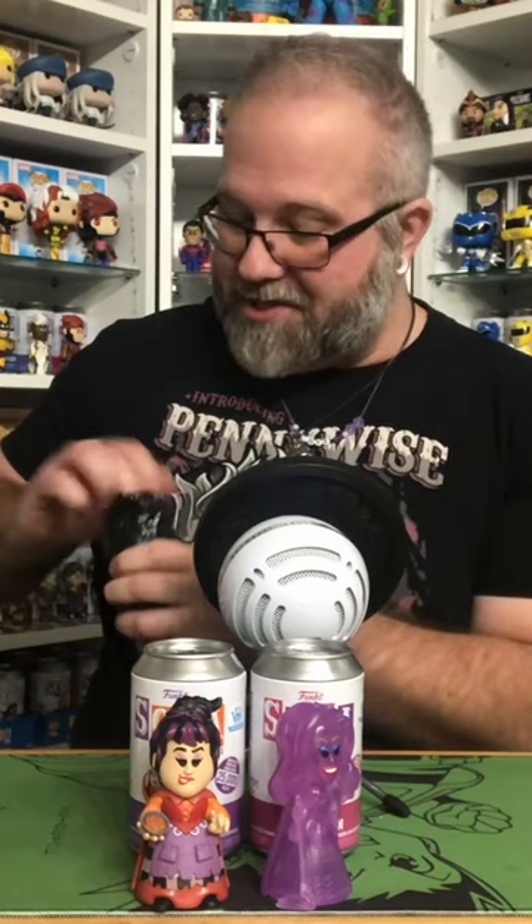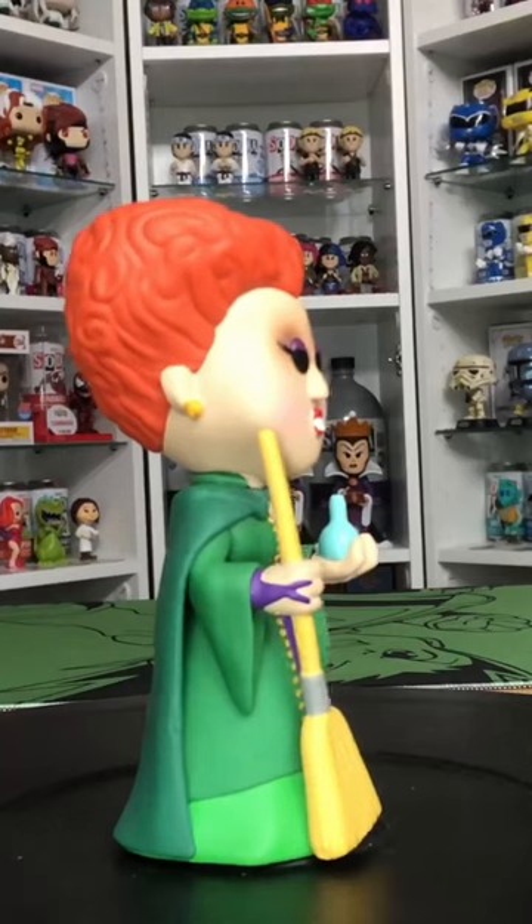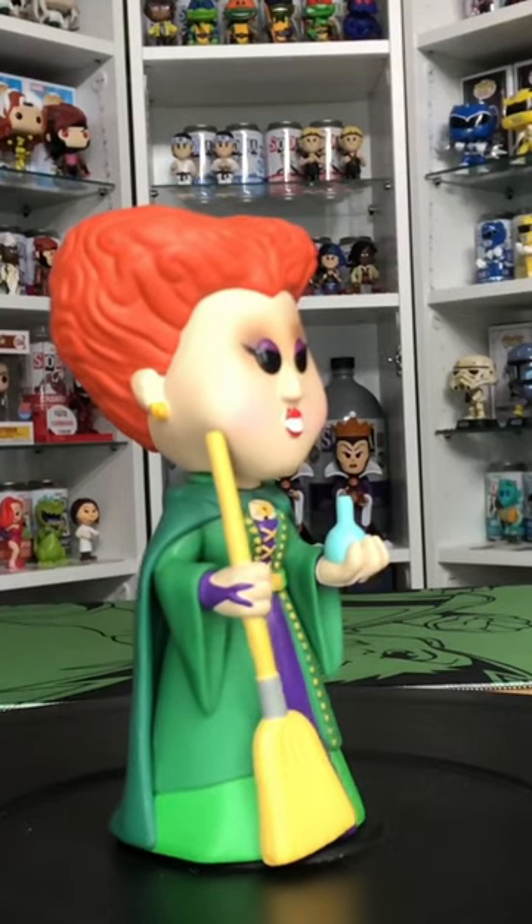So let's see which one we got. Did we get the Common or did we get the Chase? And it looks like we got ourselves the Common. So the Common version of Winifred does look cool.